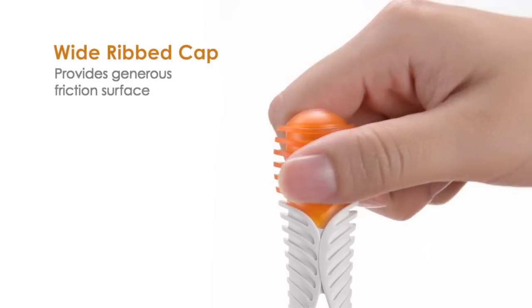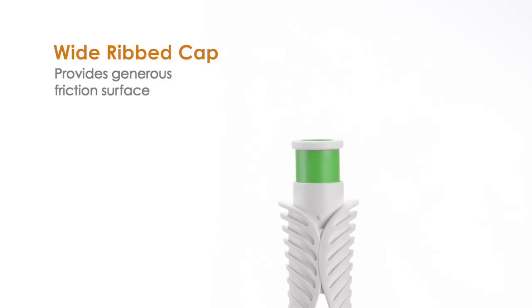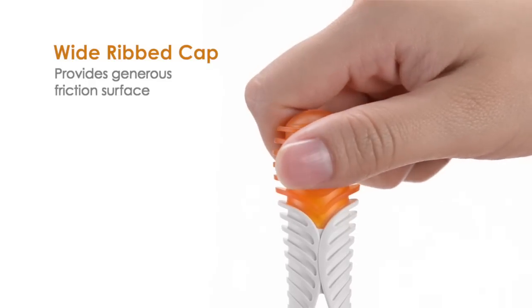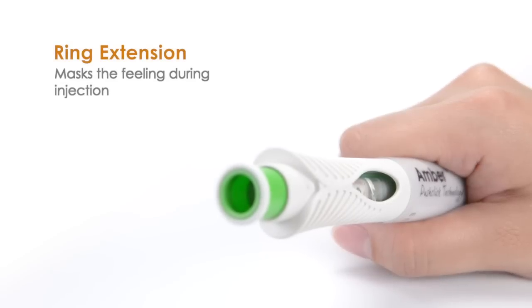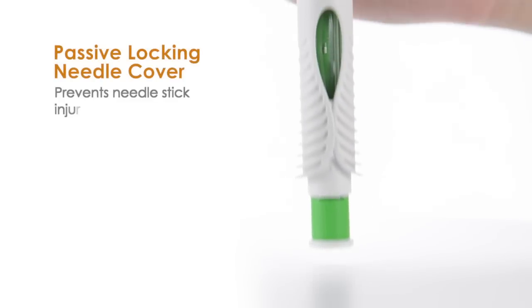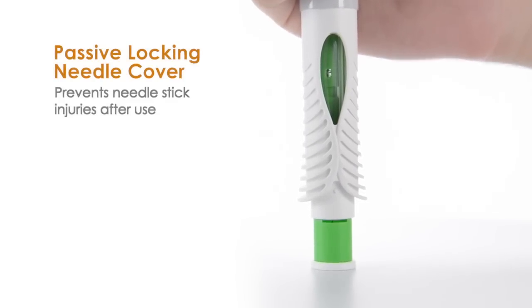The wide ribbed cap provides a generous friction surface to improve the cap removal experience and can be twisted off. A ring extension masks the feeling of the injection, and a passive locking needle cover prevents needle stick injuries after use.